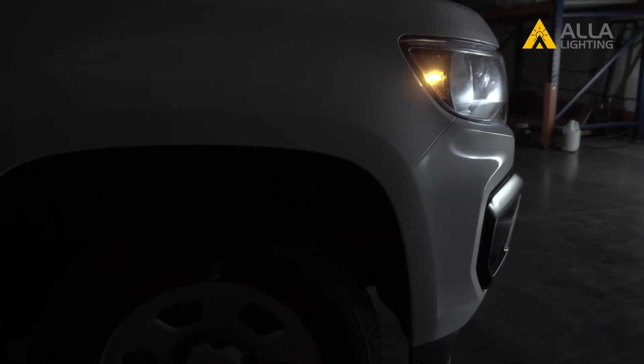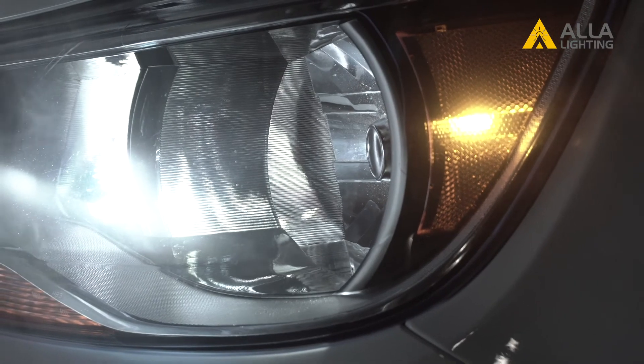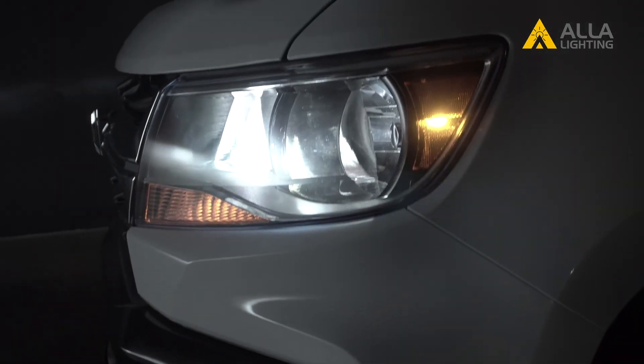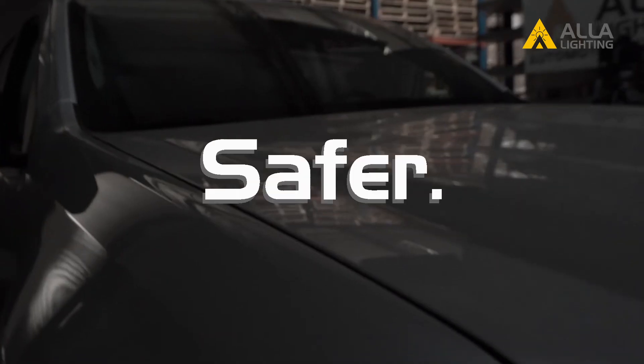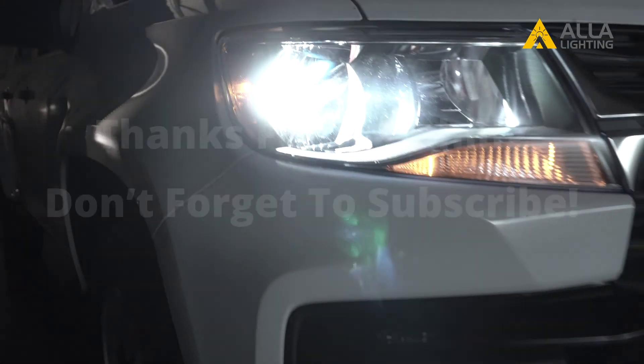Now let's see what the new yellow colored LED lights look like for the side markers. They not only look great, but are much brighter than the standard halogen bulbs. Safer, smarter, brighter, better — we are Ayla Lighting.